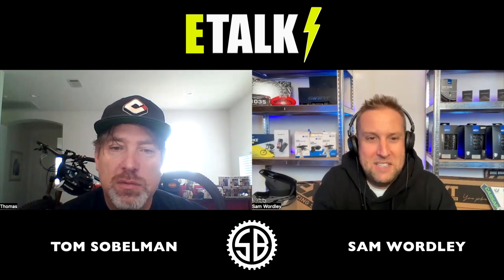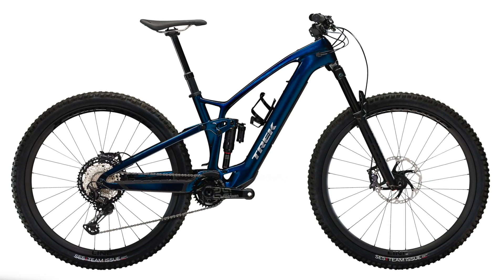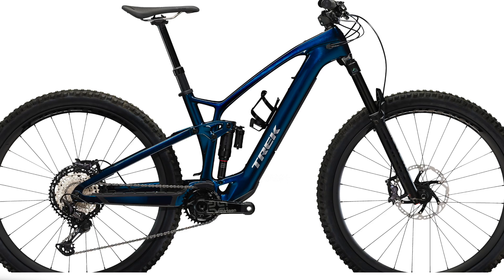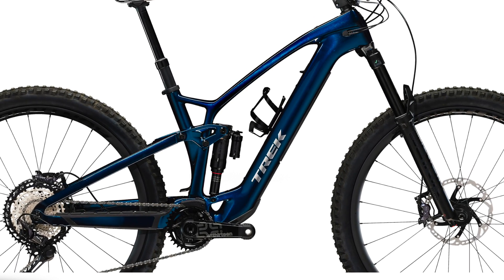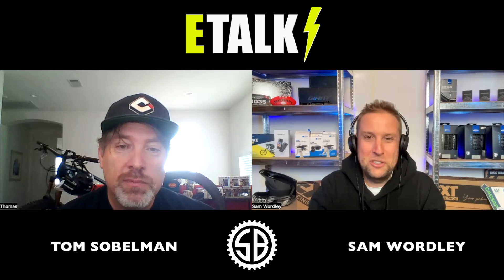So when did you get the Trek Fuel EXE? Almost exactly a month ago. How many miles have you done? Today it was like 170 miles — about 250 kilometers. Which model did you get and how much did you pay? I got the 98 XT and I actually paid a little less than MSRP out the door, tax and everything. The local bike shop hooked me up because I buy a lot of bikes.